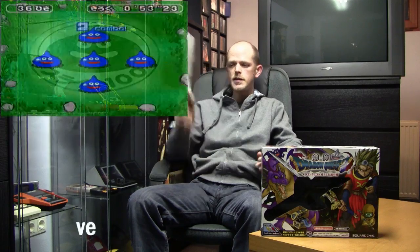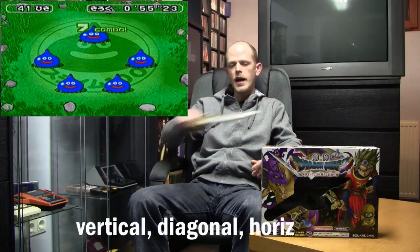About the gameplay: you can compare Kenshin Dragon Quest to a light gun shooter or a rail shooter, because most of the game is set on a predetermined path you can only travel in one direction, with few exceptions of side paths. You have three different attacks: horizontal, diagonal, and vertical.